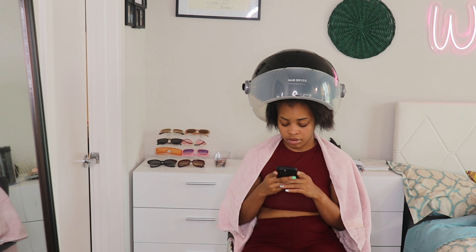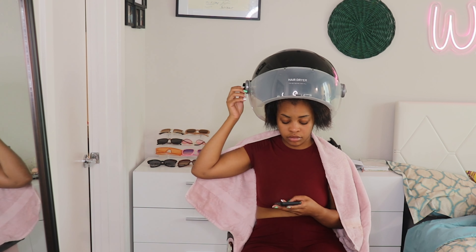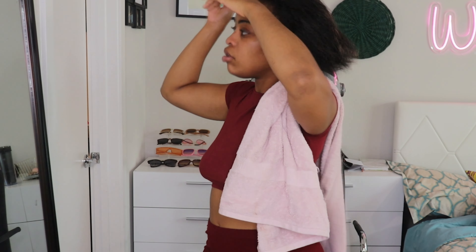To be honest, I'm not really sure how long it takes when you blow dry your hair by hand. But the good thing about using the hooded hair dryer is that I'm comfortable while drying my hair — I'm able to be on my phone, on my laptop, or even reading a book during the process. So that eliminates the need to have all of my attention on just drying my hair.